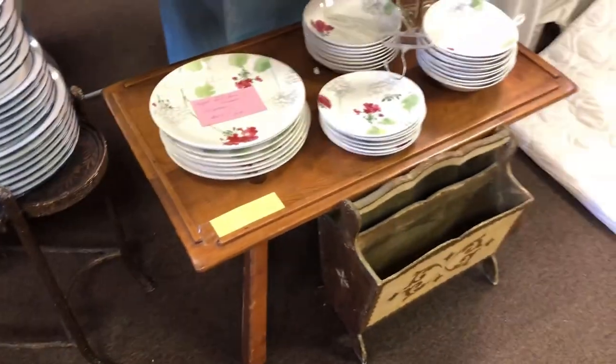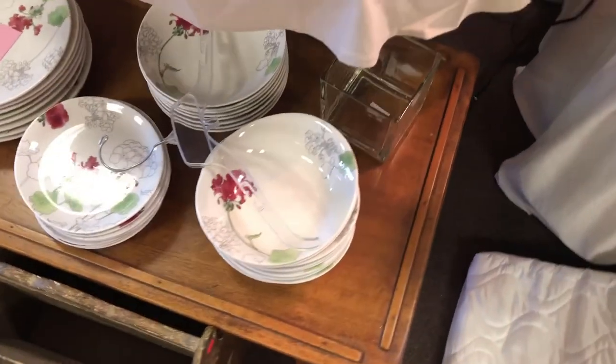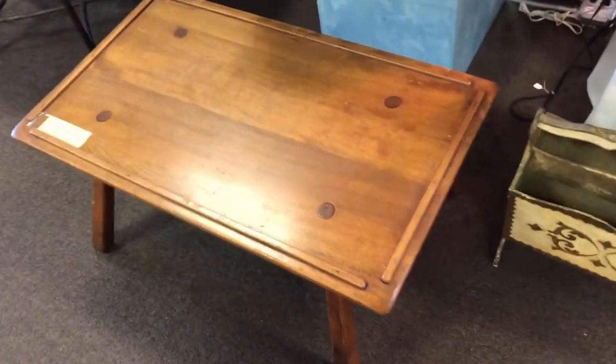I shall take you on a voiceover journey. Here you'll see I'm eyeballing this little coffee table which I cleared off to take a better look at, and as I was doing so the clerk told me it was 50% off. No brainer — took that bad boy home for 20 bucks.